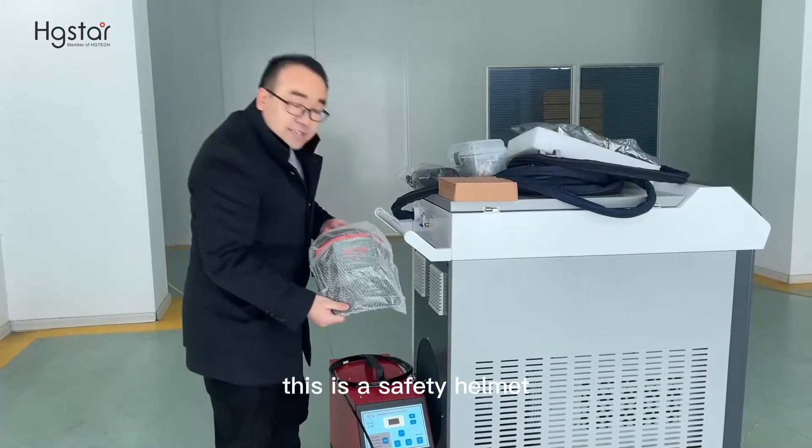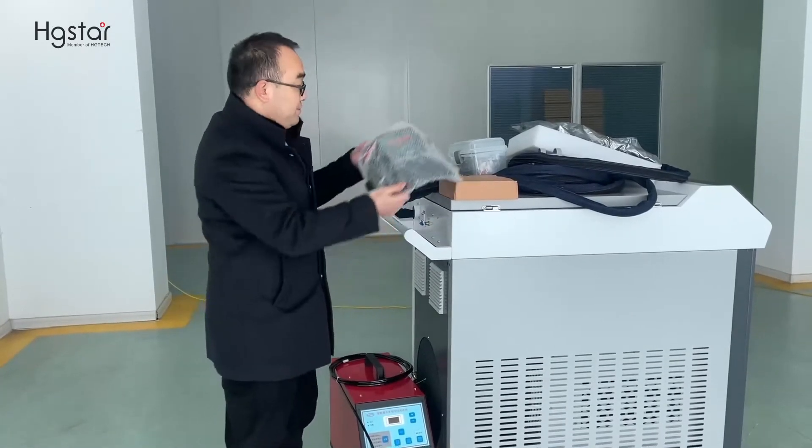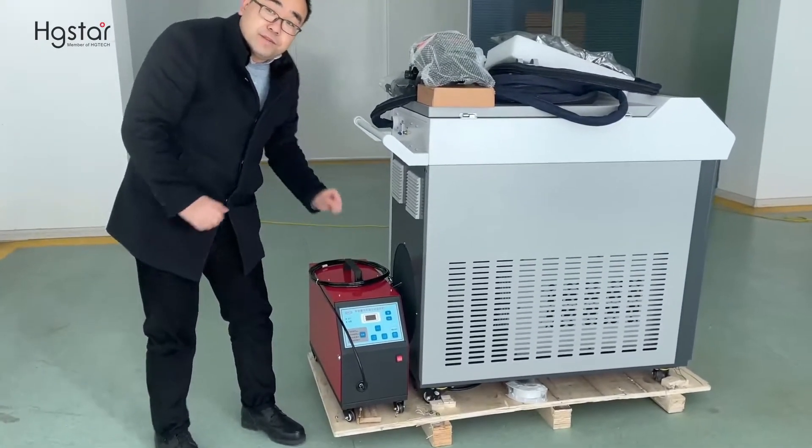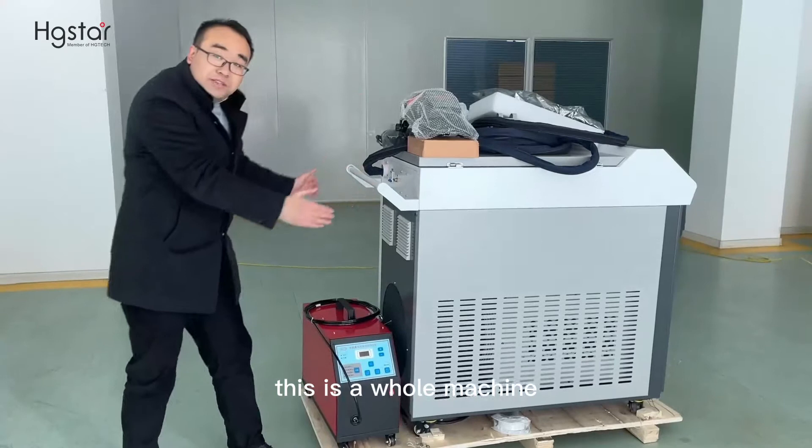This is the safety helmet. This is the wire feeder. This is the whole machine.